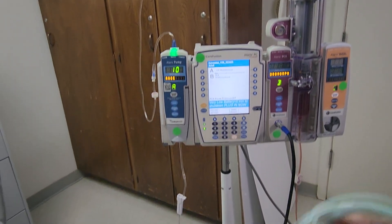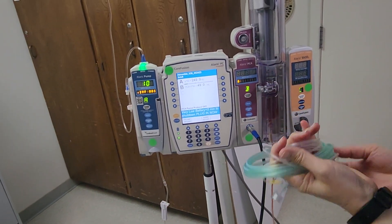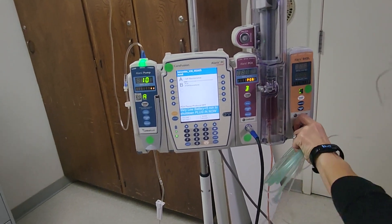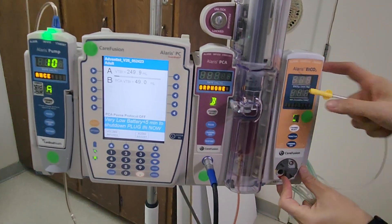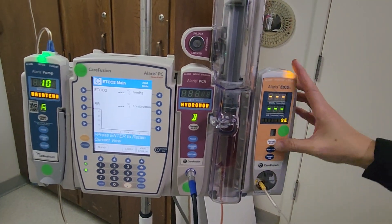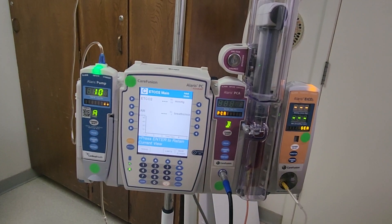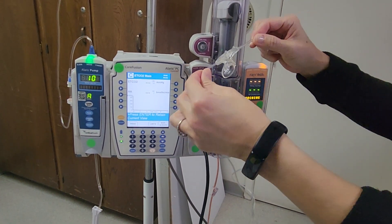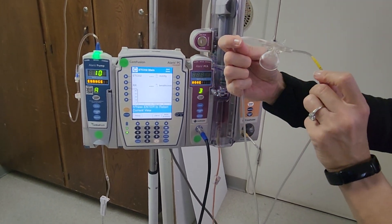This is the end tidal CO2 tubing. There is a yellow end here — if you twist this portion, you will see the yellow goes to yellow. Turn that clockwise to turn on the channel. The prongs go into the patient's nares and the reservoir will capture the end tidal CO2.